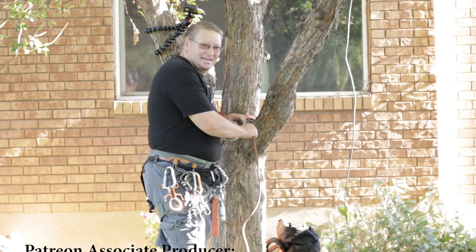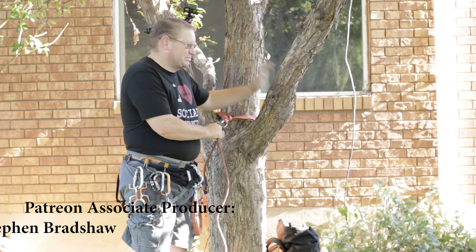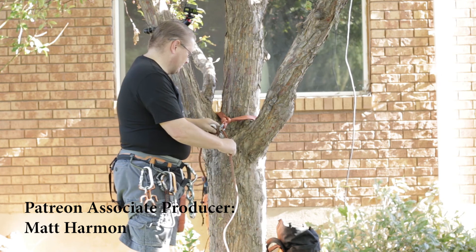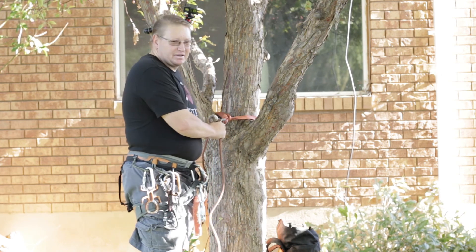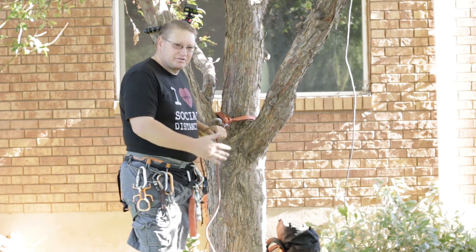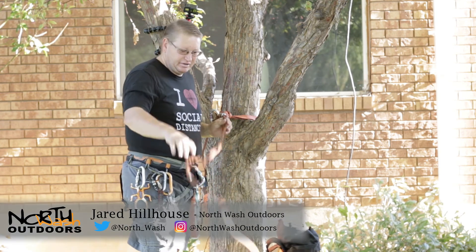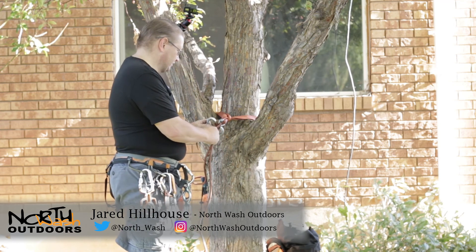Good morning, outdoor junkies — hope you're having an amazing day. Welcome back to my tree, a perfect little spot to rig and show you some techniques. It's always a good reminder to practice these techniques at ground level first as you're learning how to rig, before you actually get on the cliff and try it — just make sure you understand the nuances of how they function.